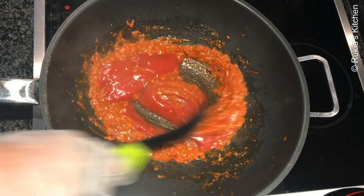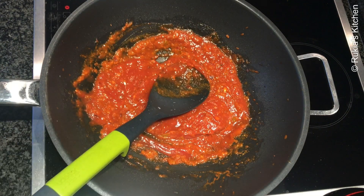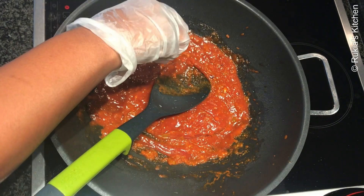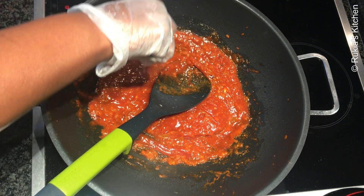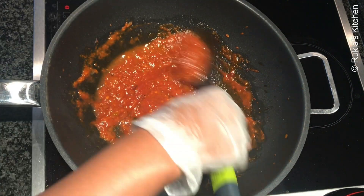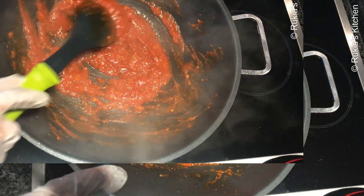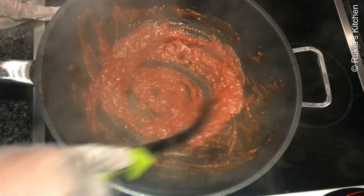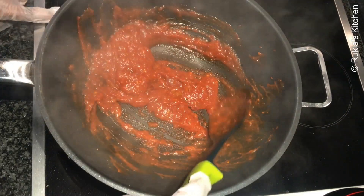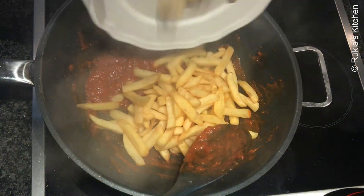Add a quarter cup of tomato ketchup and give a quick mix. Then squeeze a half a lime to add an extra amazing taste to the chips masala, and continue mixing. Leave the stew to cook until thick. Once the sauce is well cooked and thick like this, your sauce is ready — turn off the heat.